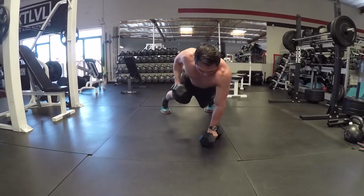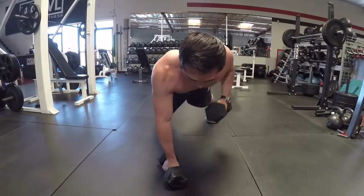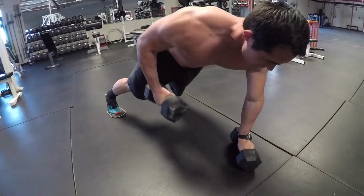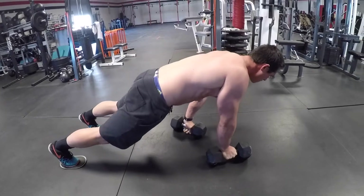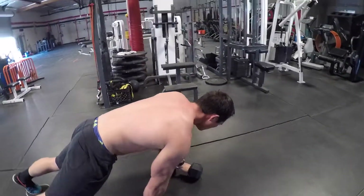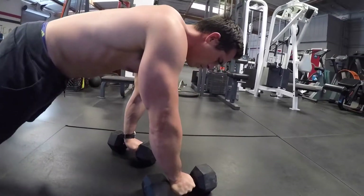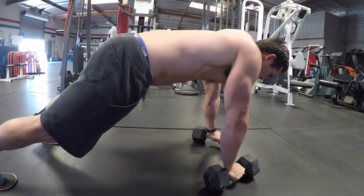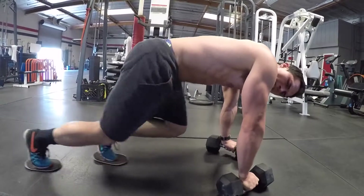You're going to crawl and maintain good body alignment as you go through your freedom crawl. What I'm going to do is lift, throw, and drag the body as I go. We can probably get a side view as well just to kind of get a good idea.